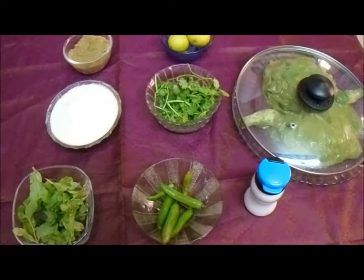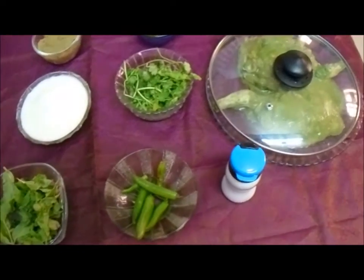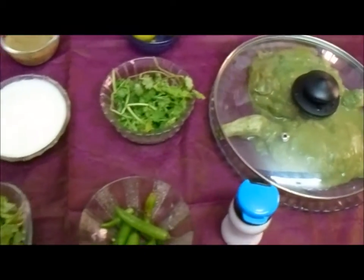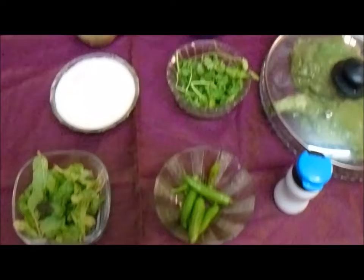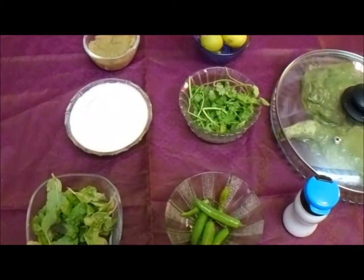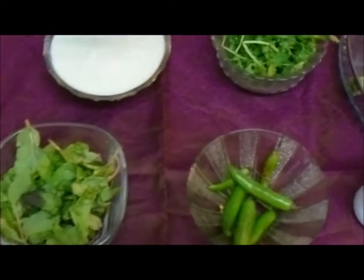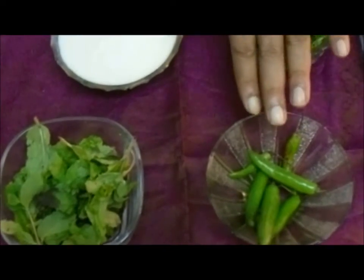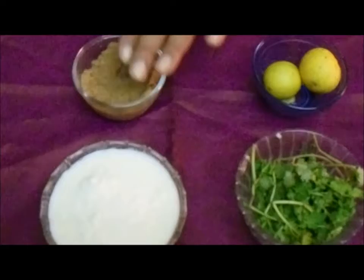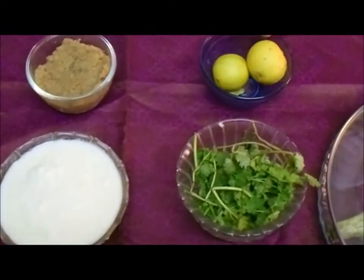The ingredients for Herb Spiced Fried Chicken are: I have chicken — two pieces of drumstick and thigh with skin. For the marination masala, I am going to concentrate on green herbs. The two main herbs are coriander leaf and fresh mint leaf. Along with that, I will be having a generous amount of green chili, ginger garlic paste, yogurt or curd, and lemon.